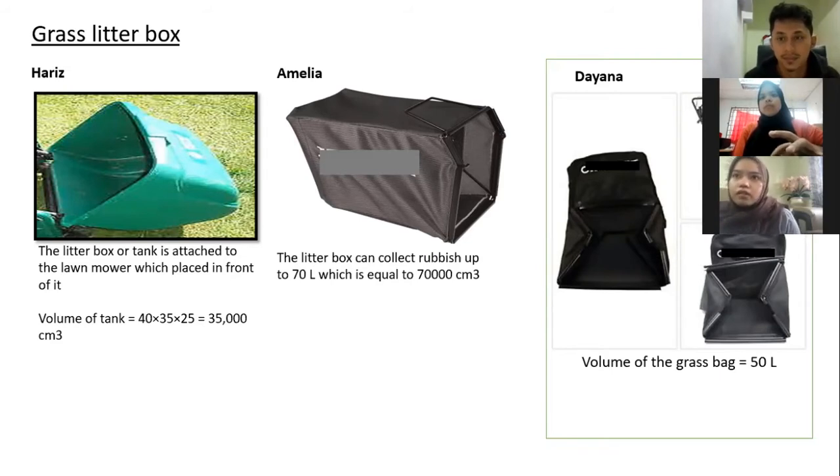For my grass litter box, it can collect rubbish up to 7 litres, which is equal to 70,000 cm³. When the litter box is full with grass or rubbish, an indicator lamp on the body of the lawnmower will light up so that we know the grass litter box is already full and ready to be emptied.